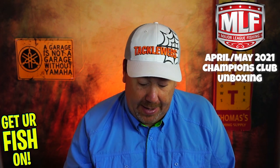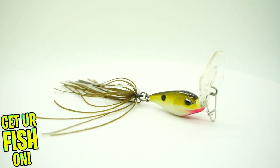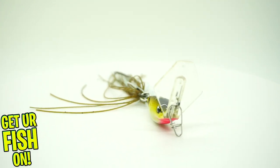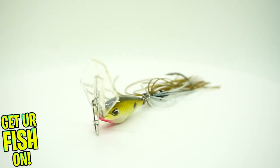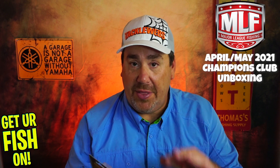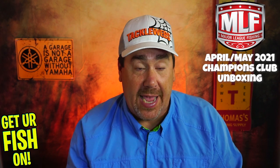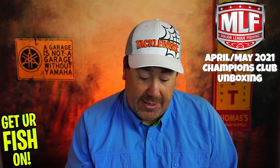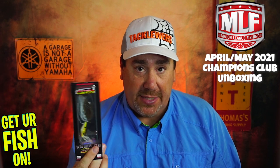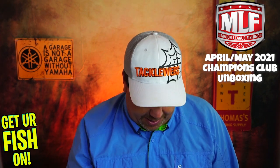Next, from Duckett, the Vibra Swim — this is Boyd's version of a vibrating jig. This one has beads inside the head, so it does make a little bit of noise, not the noise that you get from your normal jackhammer stuff. But quite honestly, this does catch fish. I did a closer look on this and did very well with it. This was one of those that I only got one of and I lost it in my Christmas tree, so it's nice to get another one.